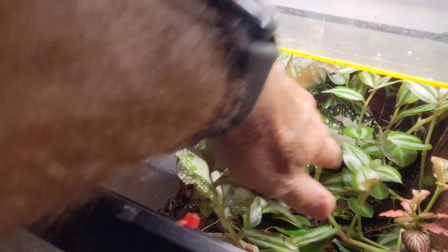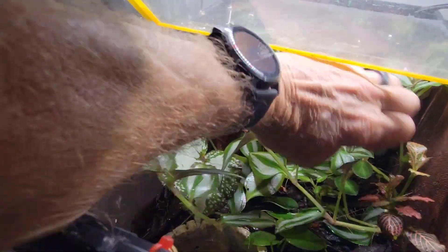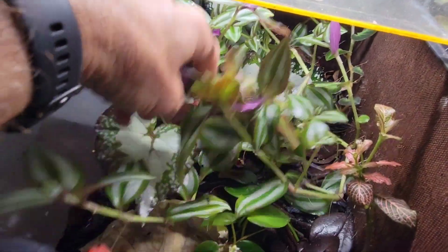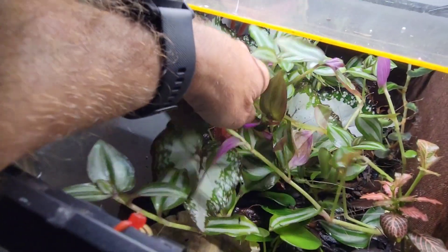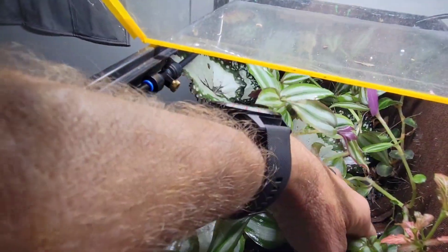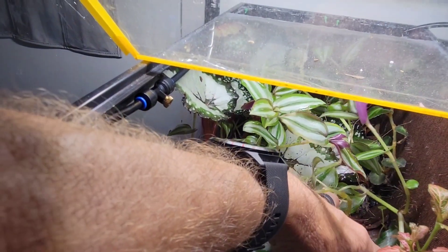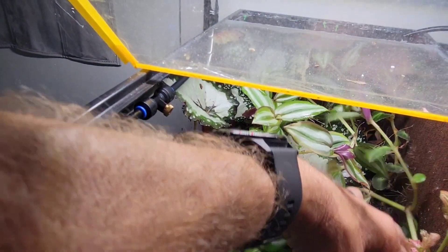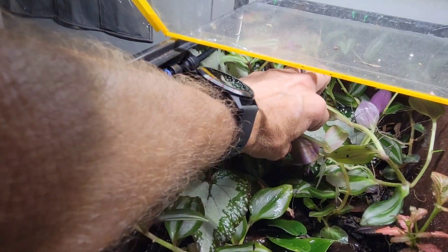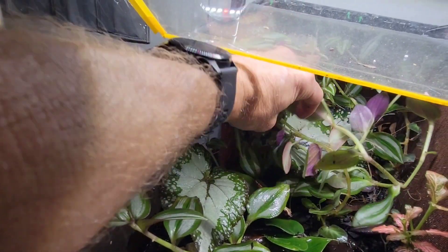I put this wandering plant in — boy, be careful putting this in, because look what it has done. This also has a Rex begonia in it. Look at this stuff. This was one cutting I threw in here and it has gone insane. It is just everywhere, and I've even cut it back several times.